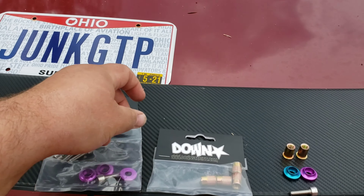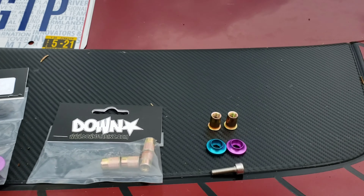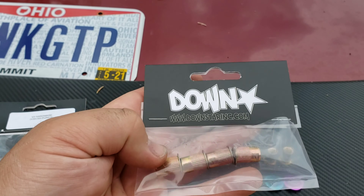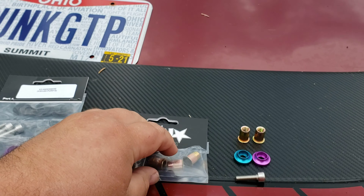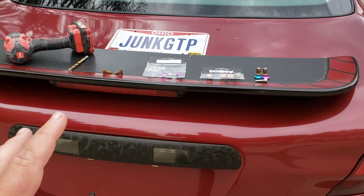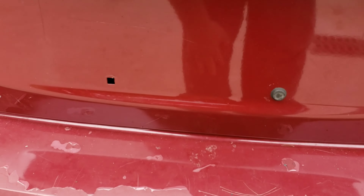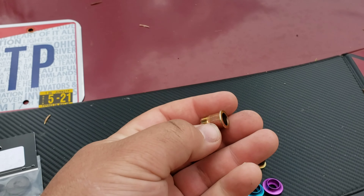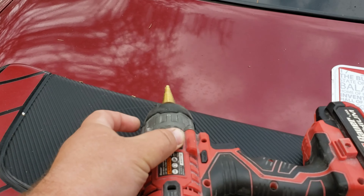I told them I have some fender washers, which are M6 by 1 thread I believe. Downstar told me I can get some riv nuts, so I got some M6 riv nuts — I got about six of them. I have enough to do four in the back and two up front, though I might not need the two for the back here since those are just rubber pieces I could pop out. I'll be using M6 riv nuts from Downstar. The tools I'll need are a drill and a drill bit to do a pilot hole.